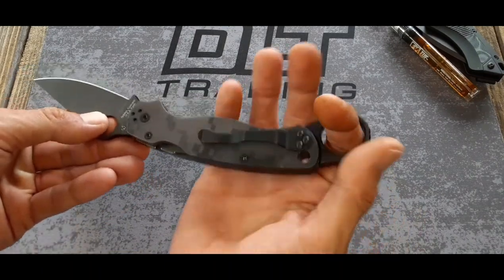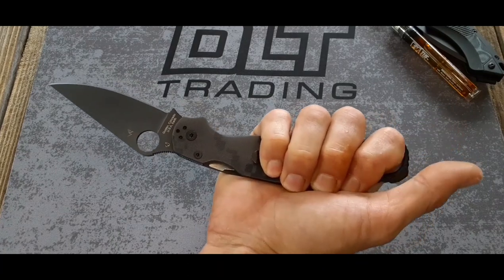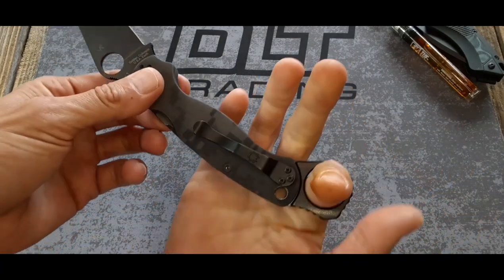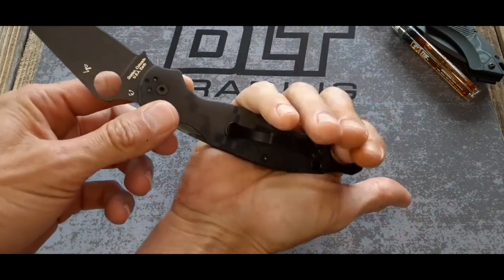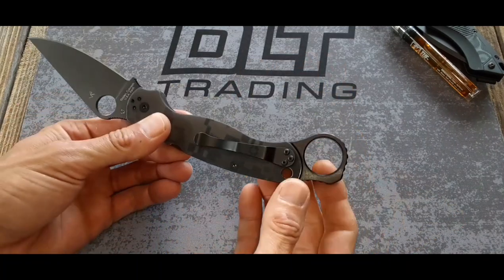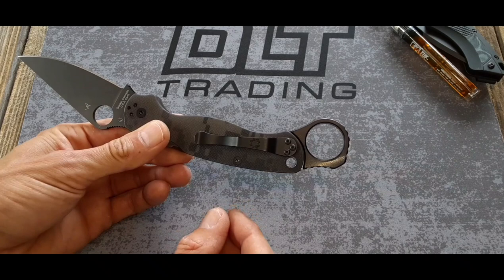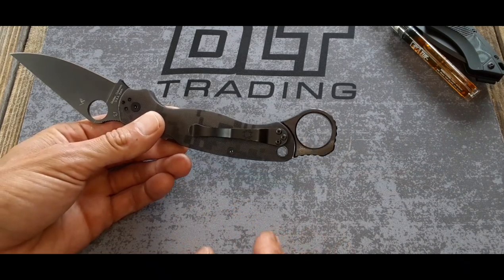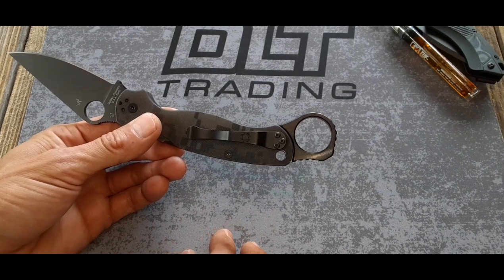Now, this knife does not have the ergonomics for this Signet Ring. I mean, first of all, your pinky's on the palm swell, and nothing lines up. So, like I said, it might work better on the PM3. I only bought the one for the PM2, just out of curiosity, and curiosity was the only thing fueling that purchase.